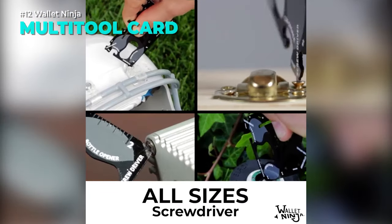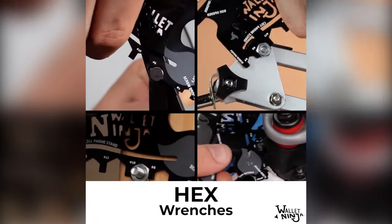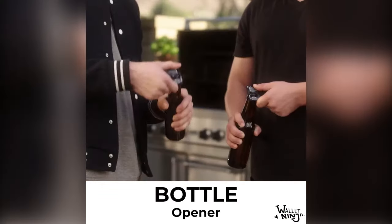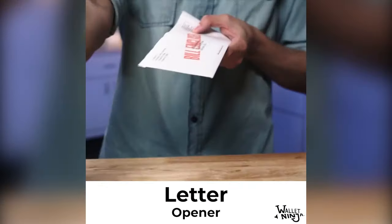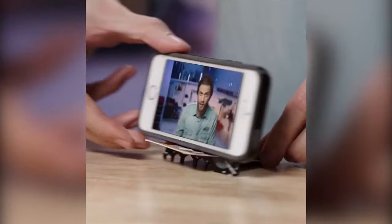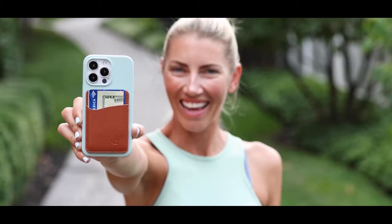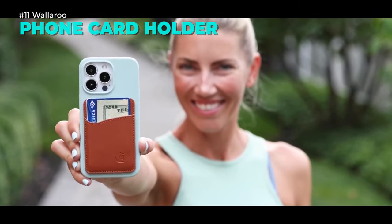Do you need a handy tool that can do 18 different things? The Wallet Ninja multi-tool card is the answer. It's a credit card-size tool that fits in your wallet or pocket. You can use it as a screwdriver, bottle opener, cell phone stand, fruit peeler, and more. It's durable, TSA-friendly, and comes with a lifetime guarantee. Link is in the description.